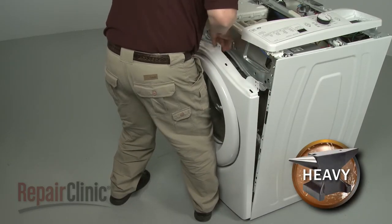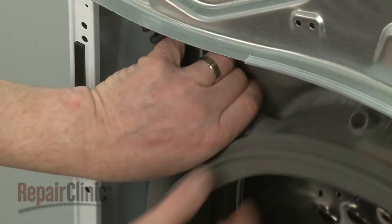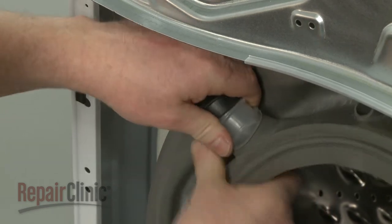You can now lift the front panel up to detach it from the cabinet. Remove the detergent dispenser hose from the door boot seal.